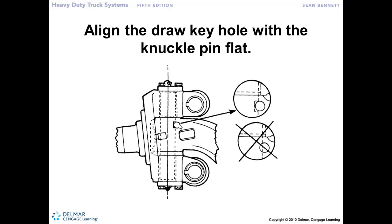Here's another graphic showing the importance of making sure the notch lines up with the draw key. Make sure the king pin is located in the proper direction — so that when the draw key goes through, it comes all the way through and engages correctly. If we've got it turned the wrong way, that draw key is not going to turn the king pin for us. So confirm alignment before pushing the king pin through, then bring the draw key in to retain it.